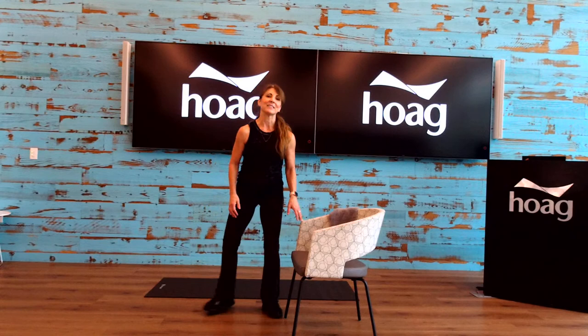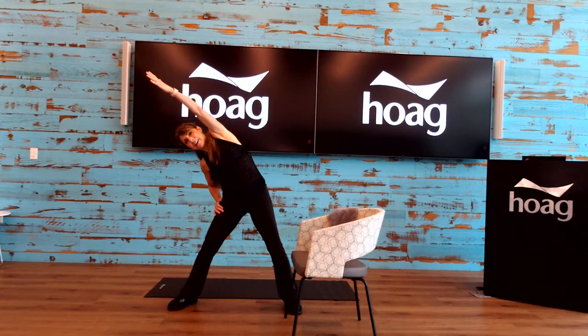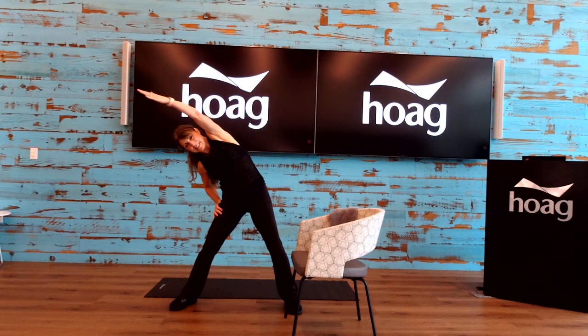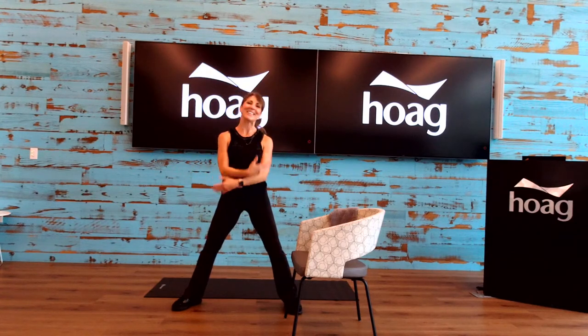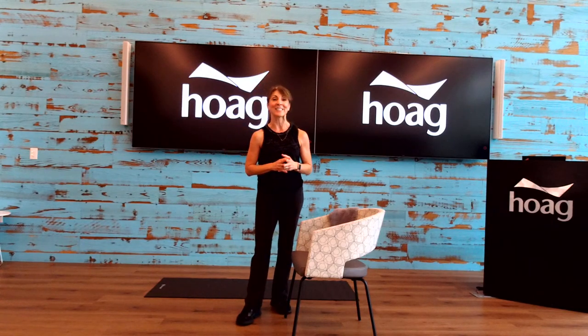Let's get the legs nice and wide — take your right arm up for a big stretch and lean to one side. And coming back, and the other side. One more time each side — big stretch. Nice big inhale, and exhale. And again, inhale, and exhale. Thank you so much everyone for staying with me during this whole entire class — I hope you enjoyed it. If you have any questions or comments, you can always put them down in the comments below. I will see you next week, Wednesdays at 9 a.m., and hopefully also on Tuesdays at 10 a.m. for the full body stretch class. Have a great day, stay safe, bye-bye!